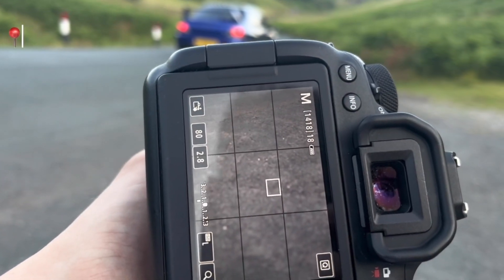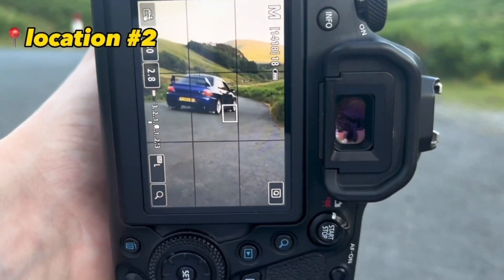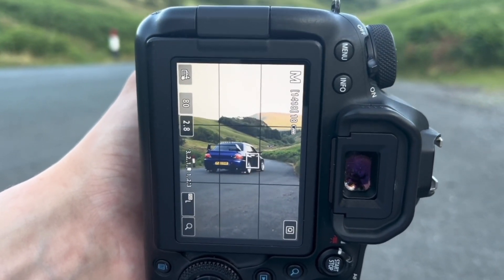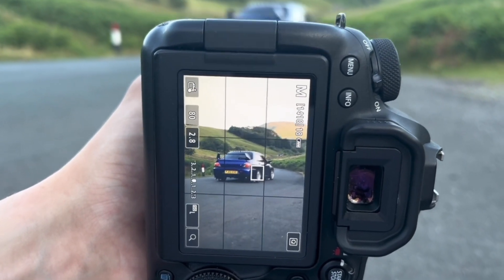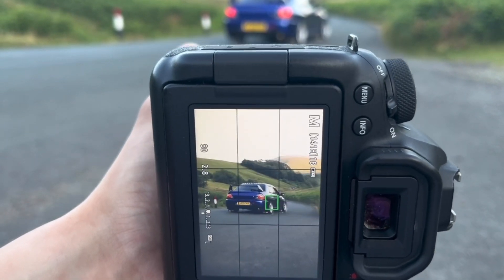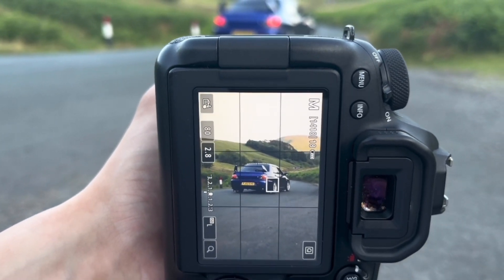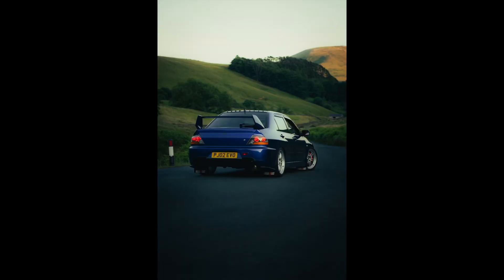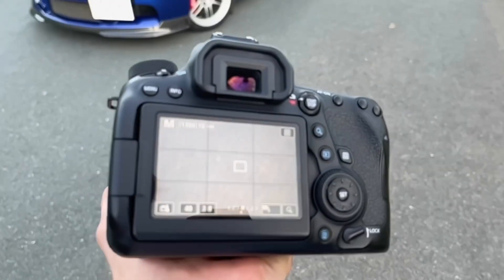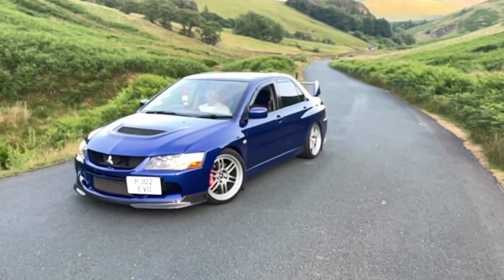We moved to the second location. We've got a nice little road with mountains in the back. As you can see, the car is nicely in frame on a quarter angle, so you can see a bit of the front and mainly the back of the car. I'm on the same settings as before.